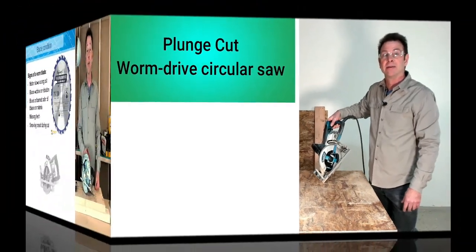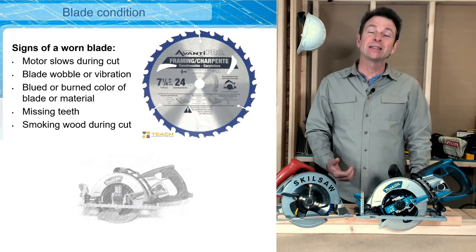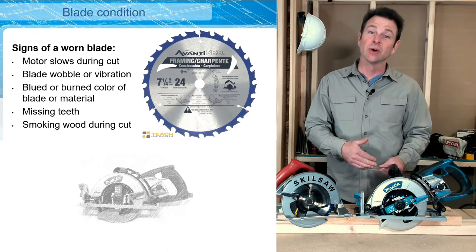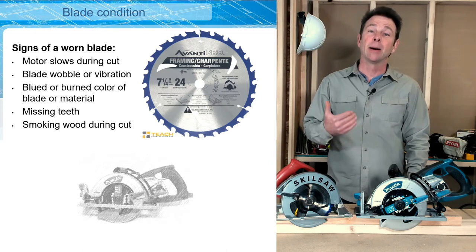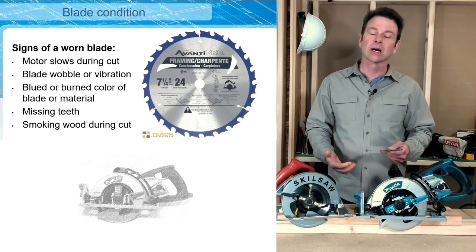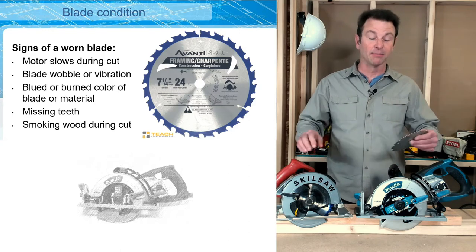Now let's get into some maintenance procedures for our circular saw. Part of usage is understanding the condition of the blade. If the motor slows down while in a cut, the blade may be dull. Wobble or vibration while cutting could also indicate a blade issue. If the blade is burning or materials show burn marks, the blade may be in poor condition or dulling. Missing teeth — something to check before use — will produce a very poor cut. If you ever see smoke while cutting, this is a true sign the blade needs to be changed. The third video in the series will cover all the steps to change blades on both saws.